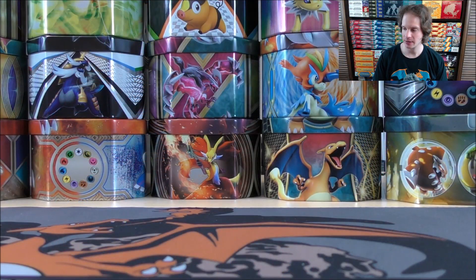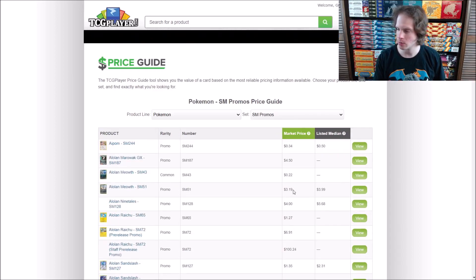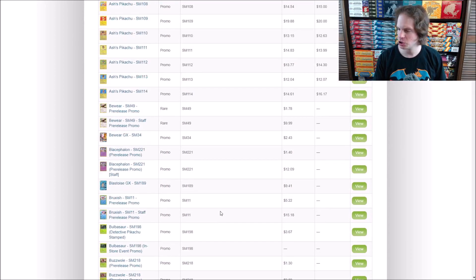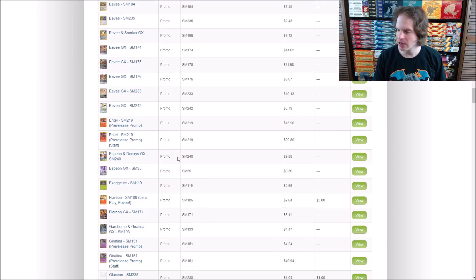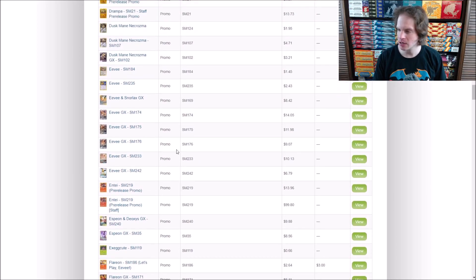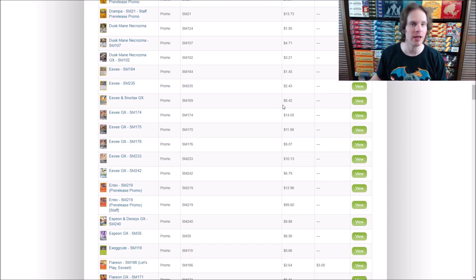So let me jump over to TCG Player, take a look at the price guide, and see how much I can find that card for. I need to go way back to Sun and Moon, Sun and Moon Black Star promos - Sun and Moon promos. Eevee and Snorlax GX. So if I just scroll down here, I'm guessing it's worth around $5. Eevee and Snorlax GX - $8.42. So all's not lost - at least I did have a somewhat valuable promo card from the tin.